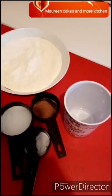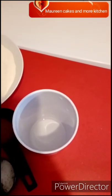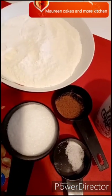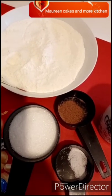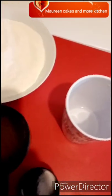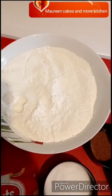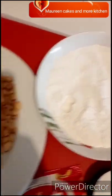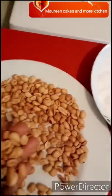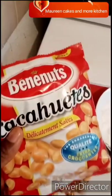These are the ingredients I'll be using to make my coated peanuts. Here is two tablespoons of water, two and a half tablespoons of granulated sugar, half a teaspoon of salt, half a teaspoon of nutmeg, and one cup of all-purpose flour. And here are the peanuts — the groundnuts I'll be using. I'll be using two sachets of this type.